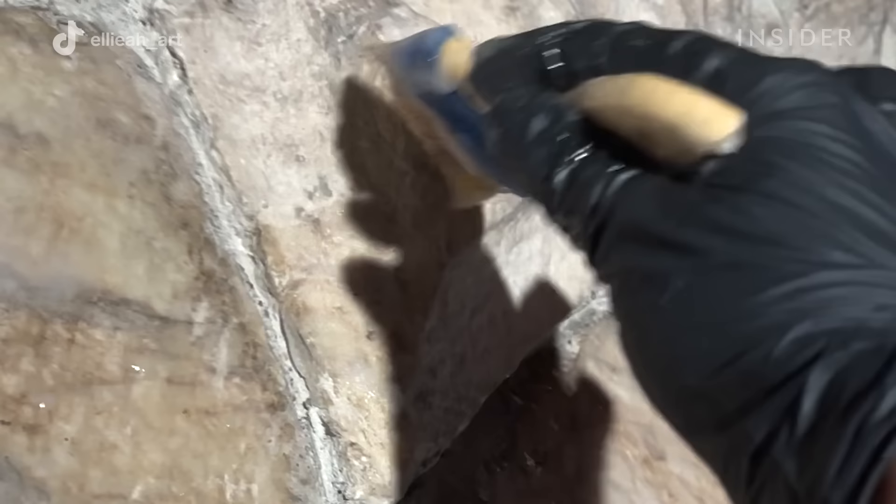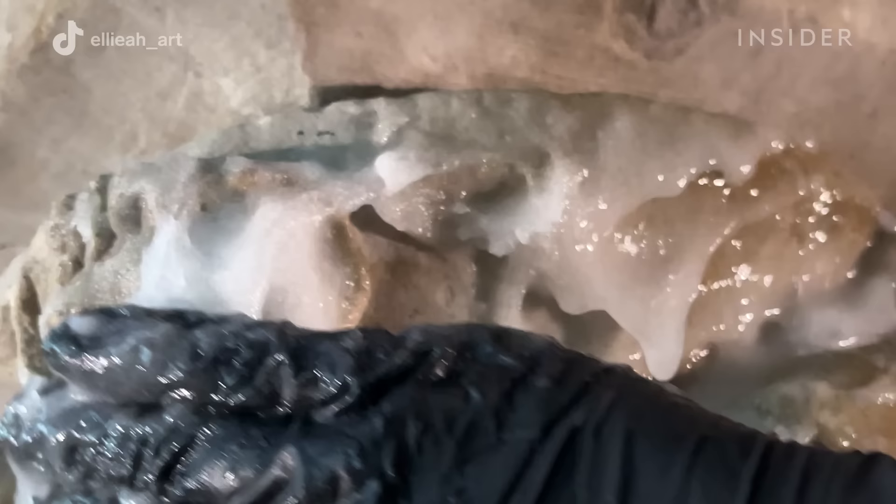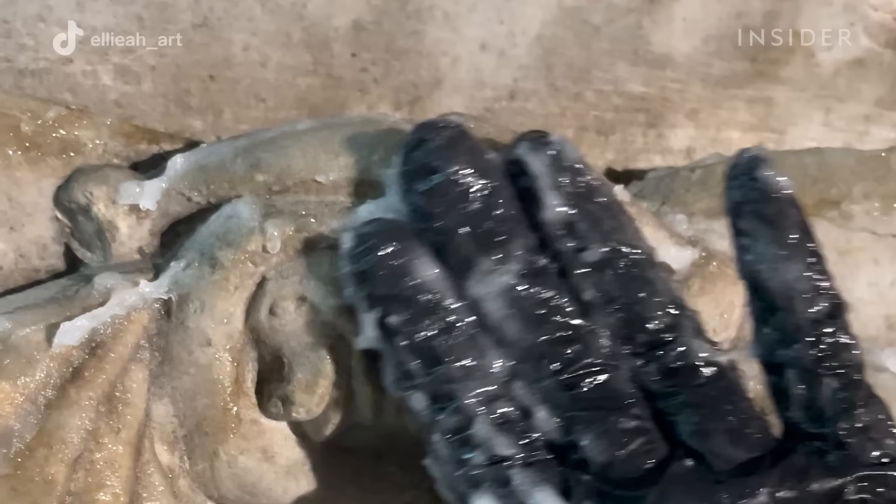First, the gelling agent is mixed with water without any other cleaning ingredients added. This is done so that the gelling agent can really hydrate as much as it needs to, so we don't have clumps in the final gel.